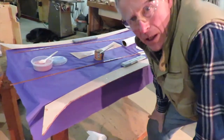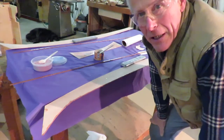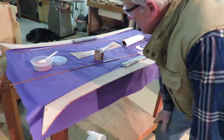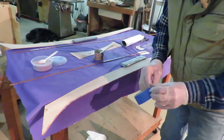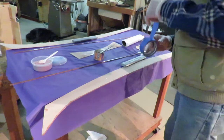We have the whole edge coated now and we're ready to start the sticky, messy part of getting the sapele attached to the top of the splash guard. Let's get some pieces of tape cut so we're ready to roll.